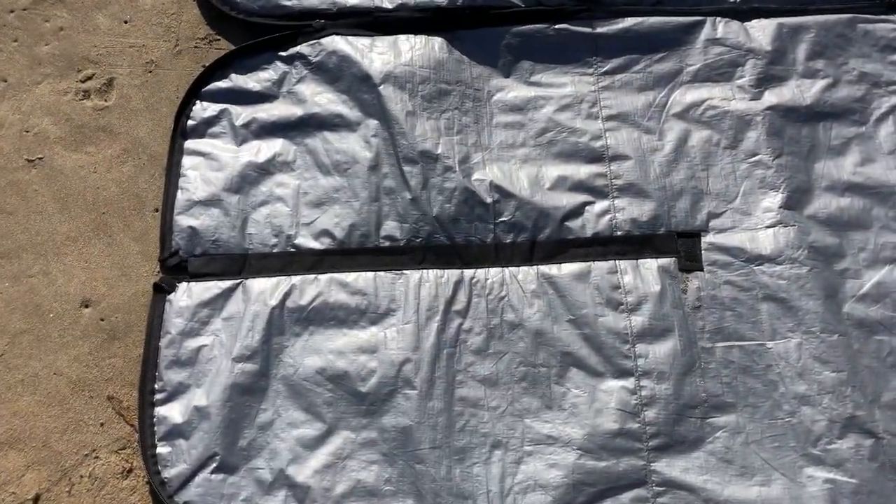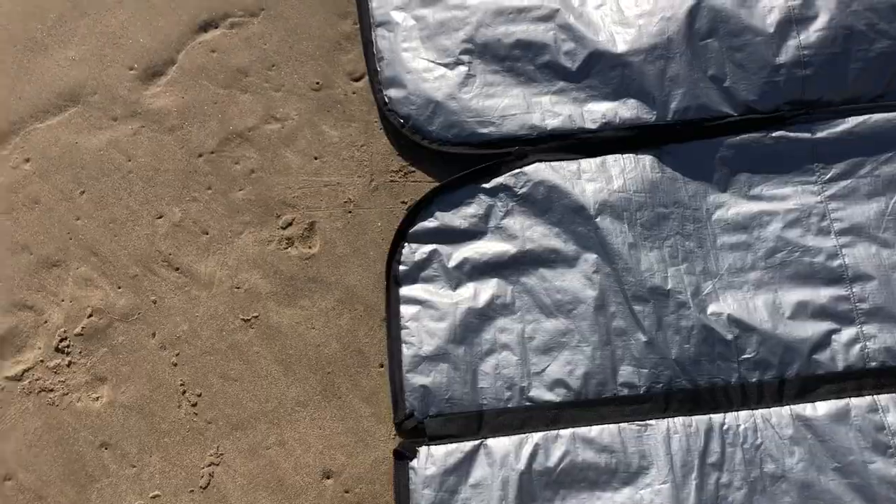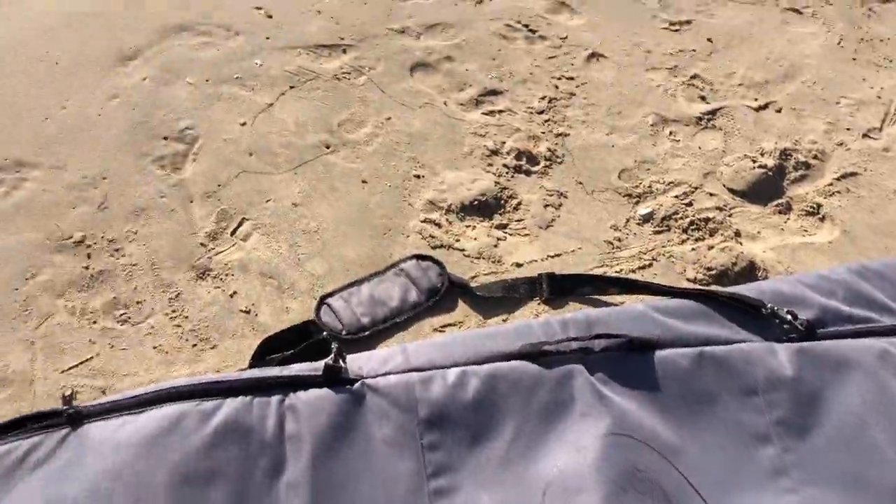You also have a 31 inch pin slot for your board and foil, so attach and head down the road. It also has a middle handle, top handle, and a shoulder strap, and also an address card.